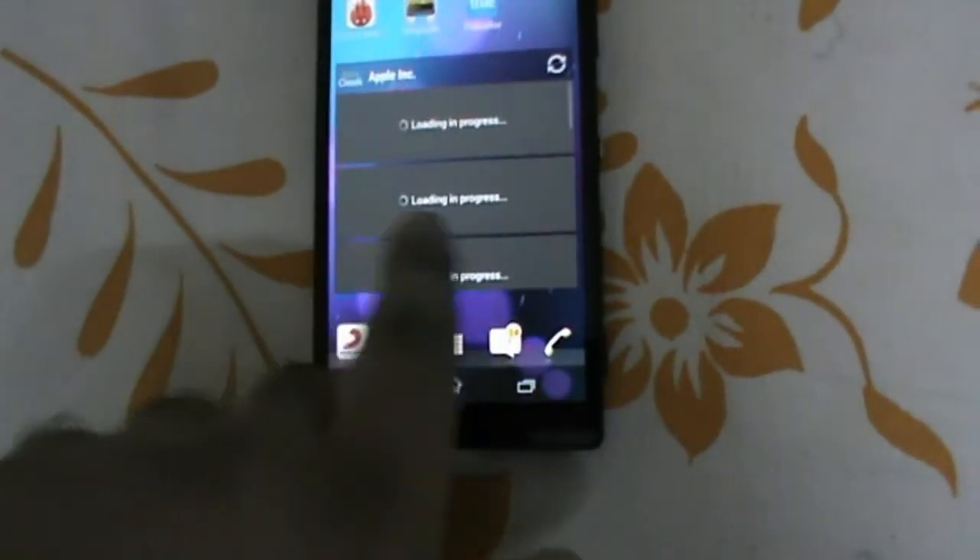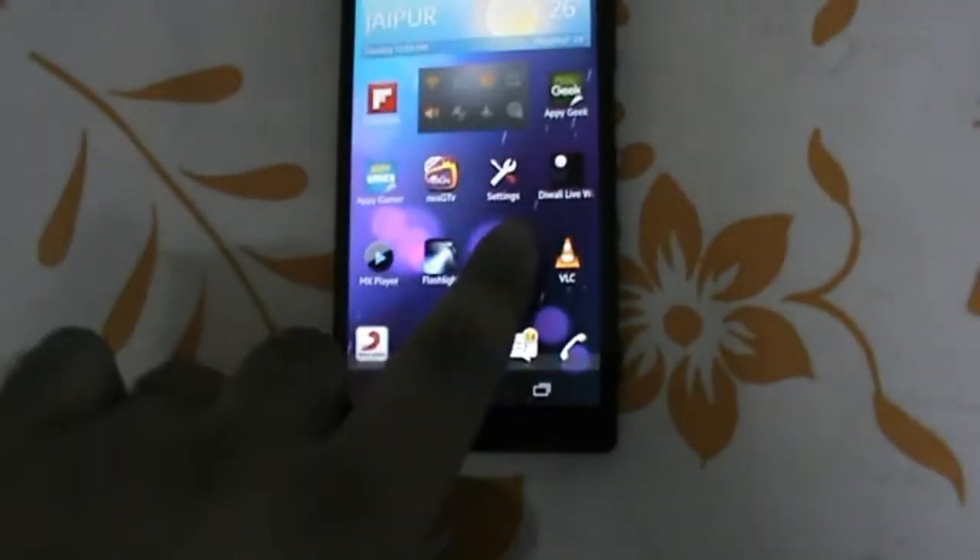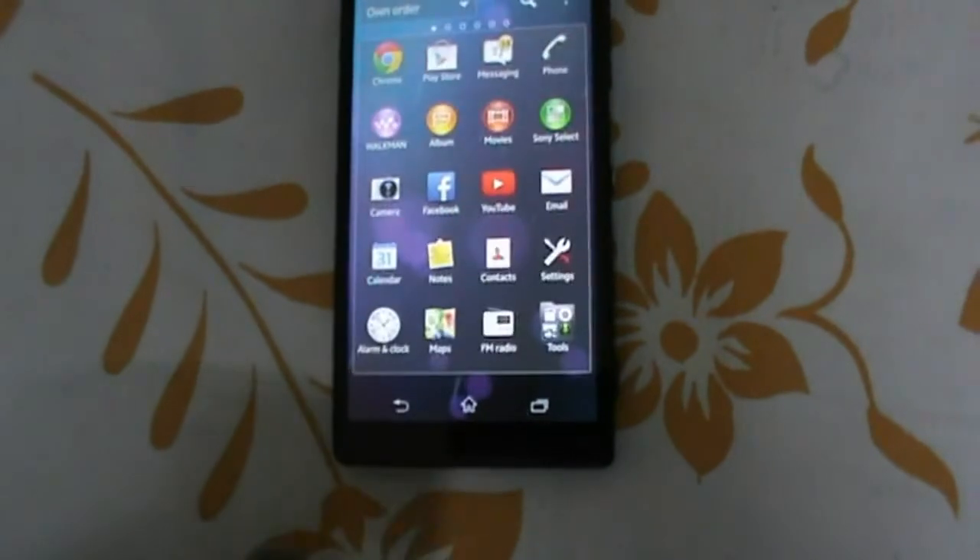Here is the home screen of the phone. Look at the smoothness — how smooth it is without any lag. And now we jump into the menu.